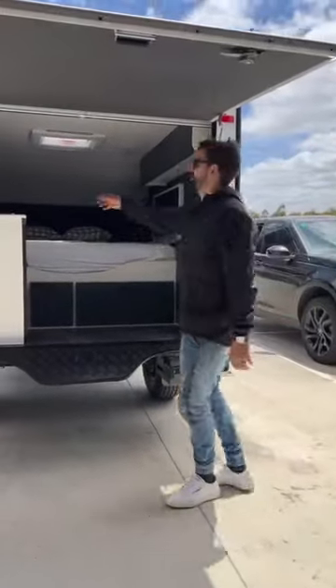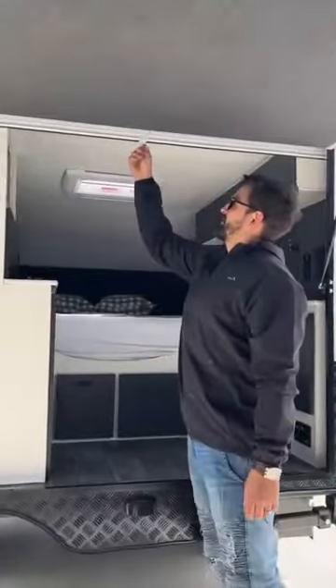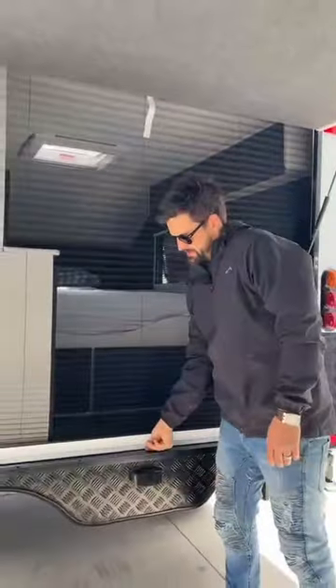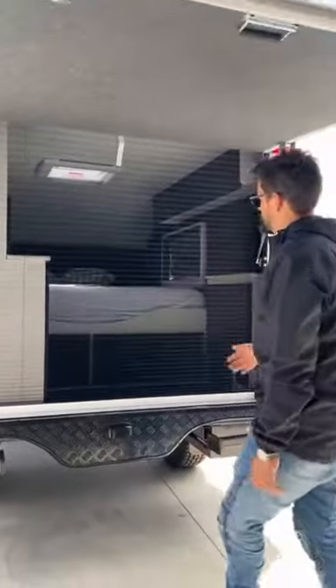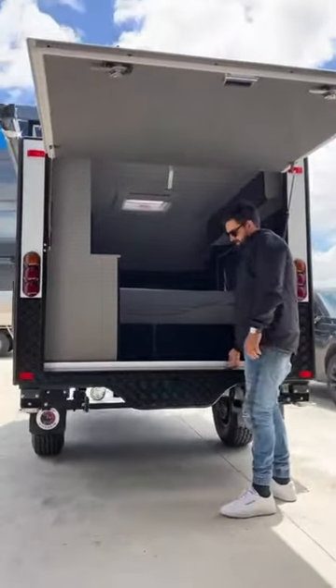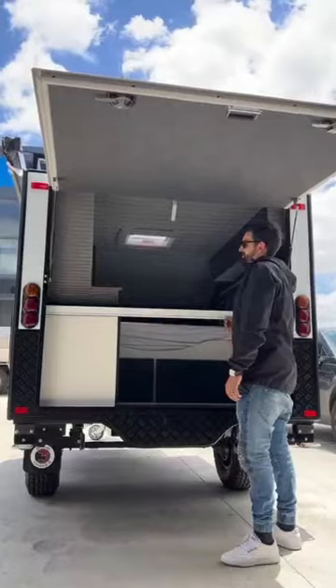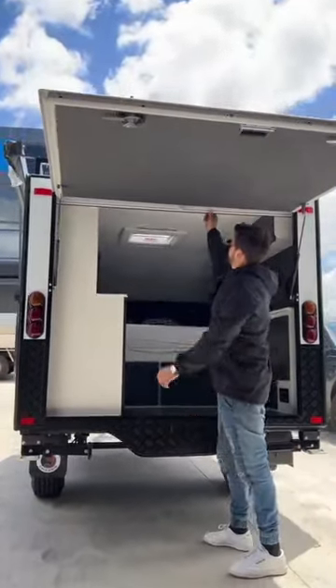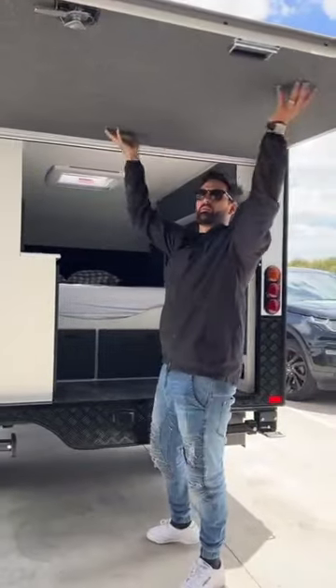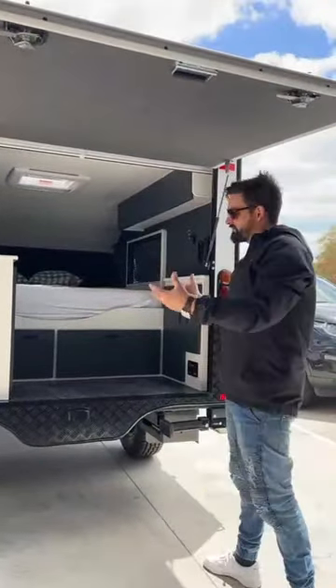And our favourite feature — for those nights where you want to keep the door open and still watch TV inside, you've got a fly screen down the back here that you can close at night. As you can see, we do all carpet walls to help with insulation and give you more comfort.